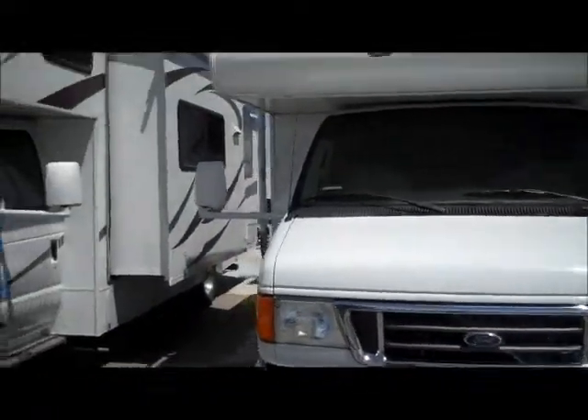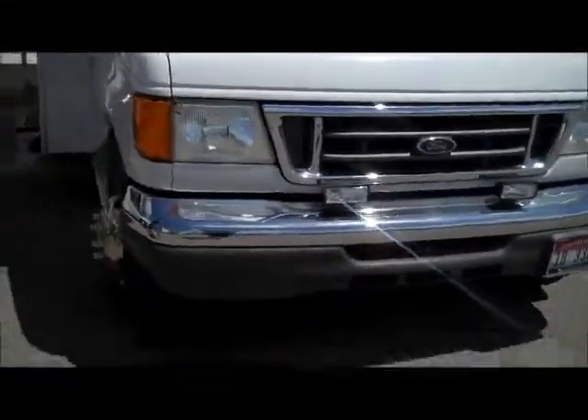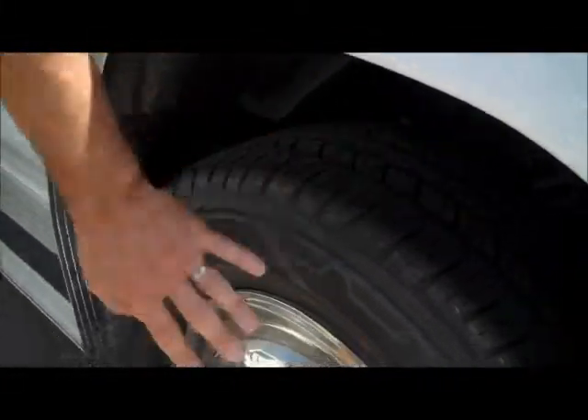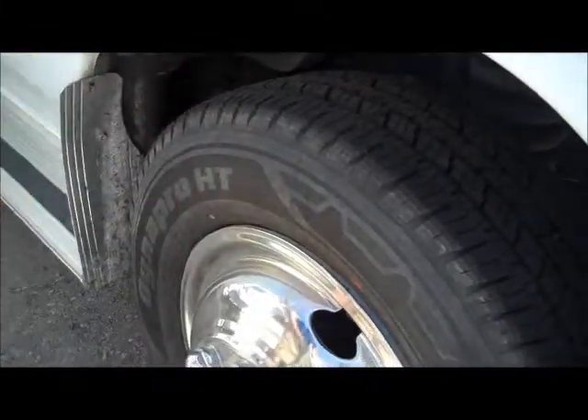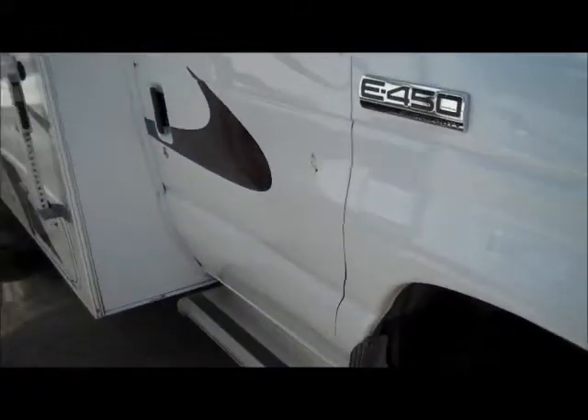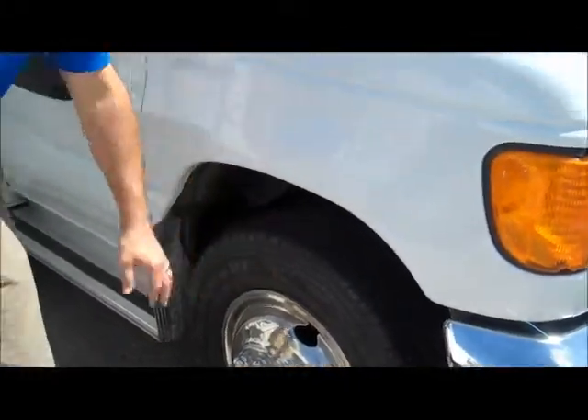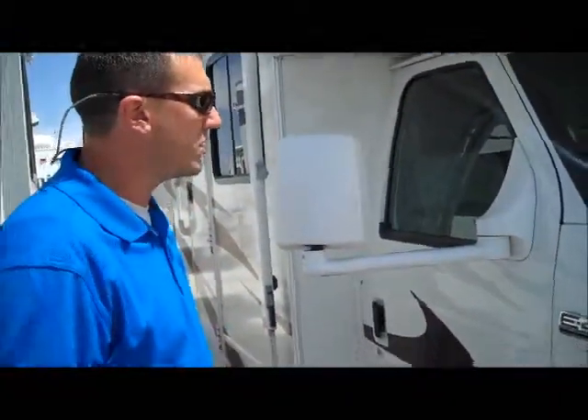One of the questions that you asked was about the tires. The tires on this one are in excellent shape — they look to have been replaced not too long ago. The tread is in excellent shape and the sidewalls look almost new. Usually if we see any wear, it's in the sidewalls from baking out in the sun.